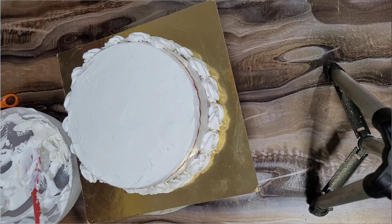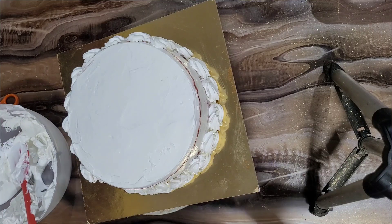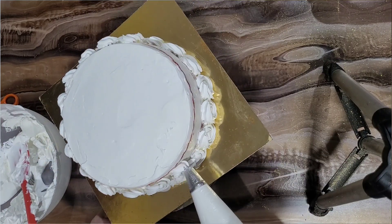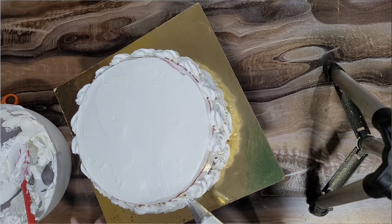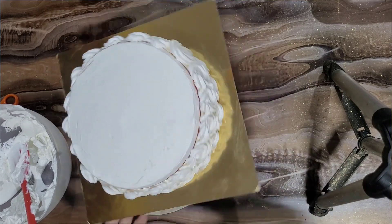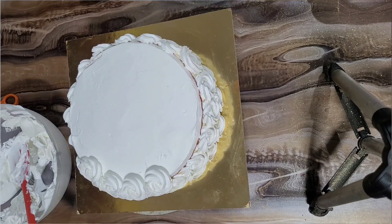For the whipped cream, I am using a normal whipped cream. Since it is a warm season, you should add icing sugar instead of normal powder sugar. If you add powder sugar, the cream will melt. Icing sugar contains cornflour, so it keeps the cream stiff. Icing sugar is best for keeping cream stable.